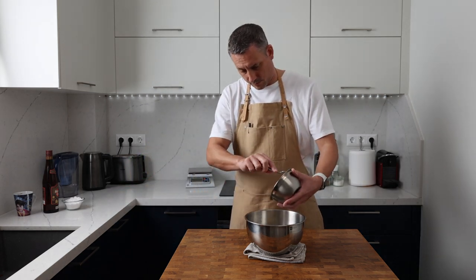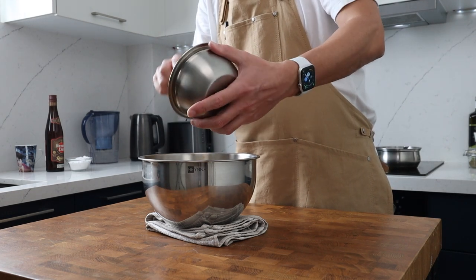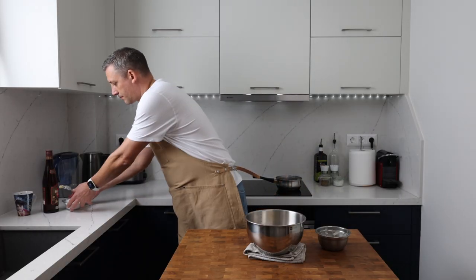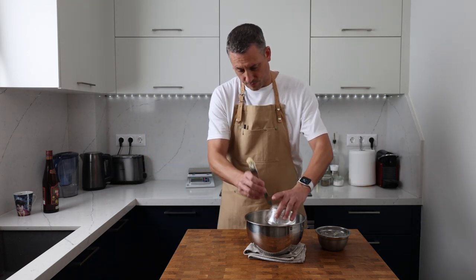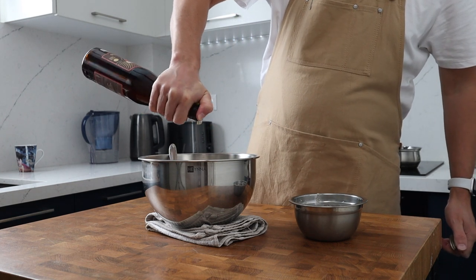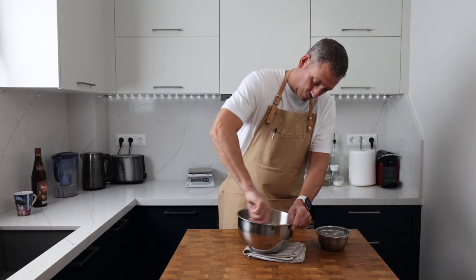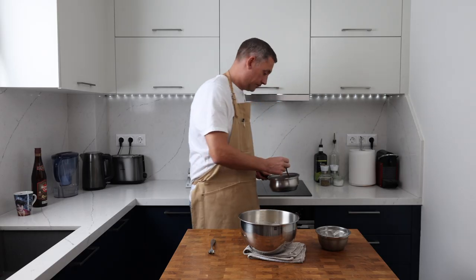While that syrup is bubbling away we can get the rum butter prepared. In my bowl I'm going to add 100 grams of room temperature unsalted butter that's been roughly cut into cubes. Next I'm going to add 100 grams of icing sugar and a very healthy splash of rum — you could use brandy, it's Christmas, add the tipple of your choice. I'm going to work that mixture gently with a fork just to combine the sugar before I get an electric whisk in there to cream it properly. If you stick your electric whisk in before you roughly combine the ingredients, prepare yourself to get covered in a cloud of icing sugar.